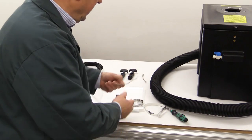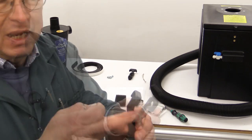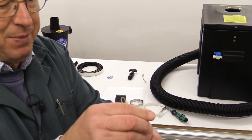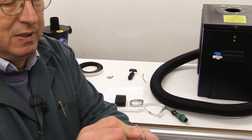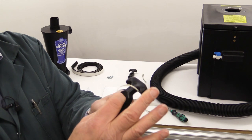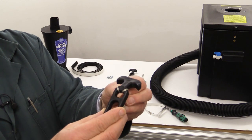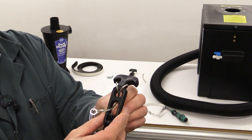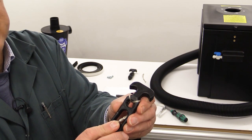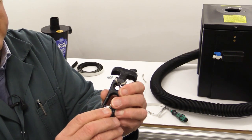We're going to start by taking one of the grounding straps and one of the buckles, and with this bent bit facing away from you, put the strap over the top like so, back in through that hole there, and then back through the larger hole here, and then it's available to be screwed in behind the strap bracket at the bottom.